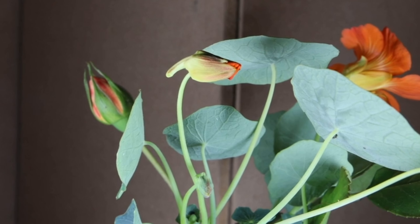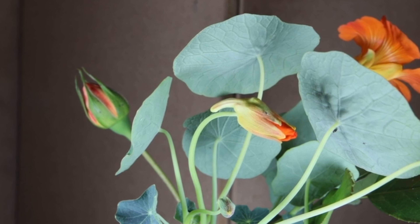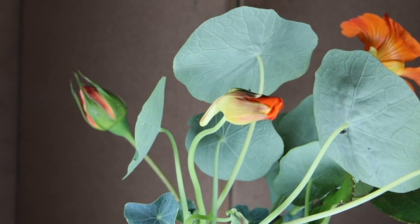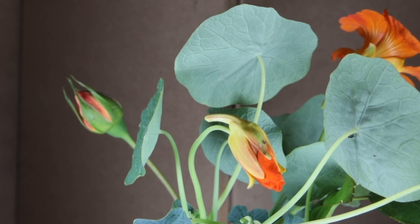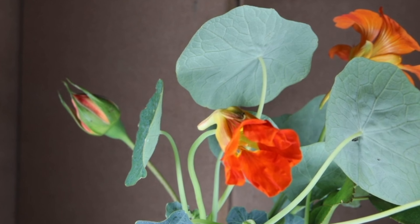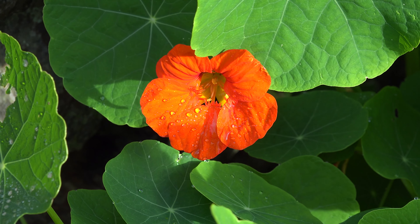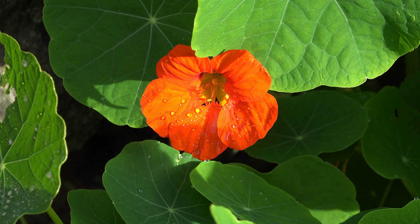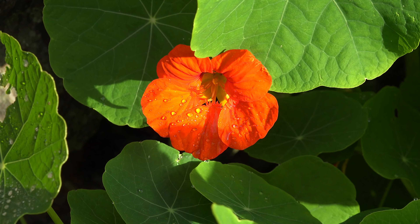Hey gardeners, did you know there's a plant that's not only beautiful but also works wonders at keeping pests at bay? Yes, I'm talking about nasturtiums. In the next few minutes, you'll not only know which pests this superhero plant will keep away, but you'll also know how to grow them from seed in one week without even watering them.